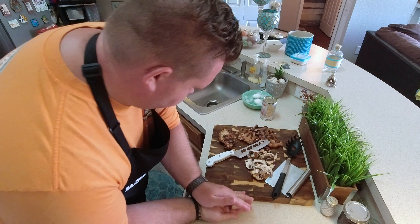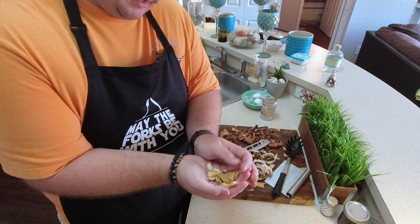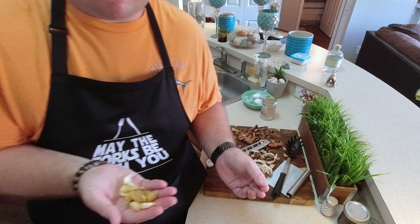My stock is boiling. I'm going to go ahead and throw in my garlic and ginger. I'm going to let that boil for about 15 minutes.